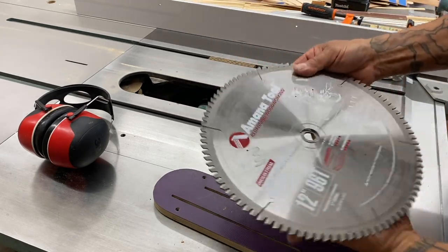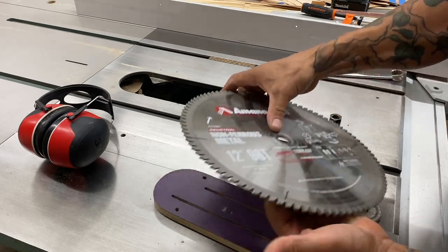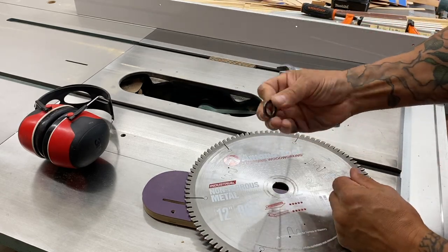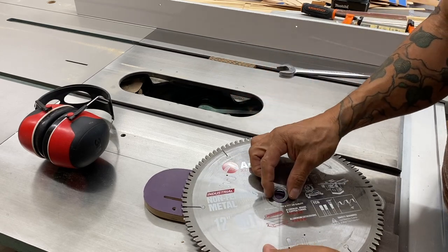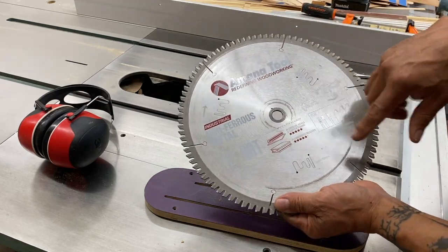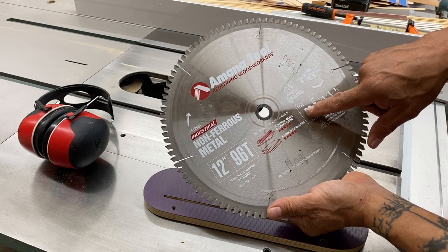Here's a blade designed for non-ferrous metal. It's actually a 12-inch blade and you can see the arbor size is a one-inch arbor. But with this adapter — you can get these adapters — this will accommodate the 5/8ths arbor. Standard cabinet-style table saws with a 5/8ths shaft. Anyway, non-ferrous. This is a triple chip grind, TCG. You can see the configuration of the teeth there.